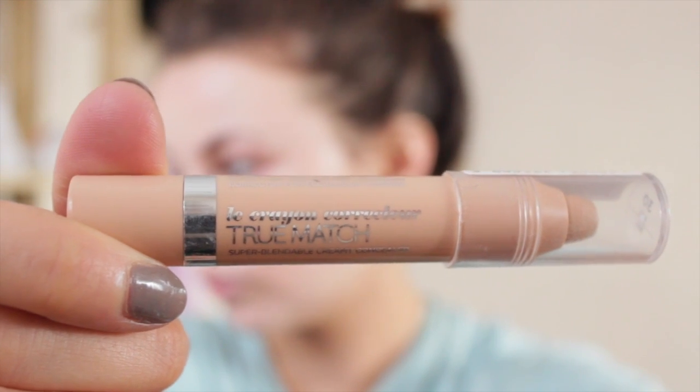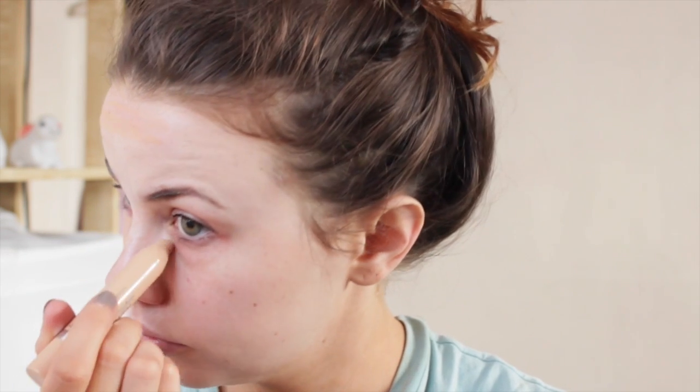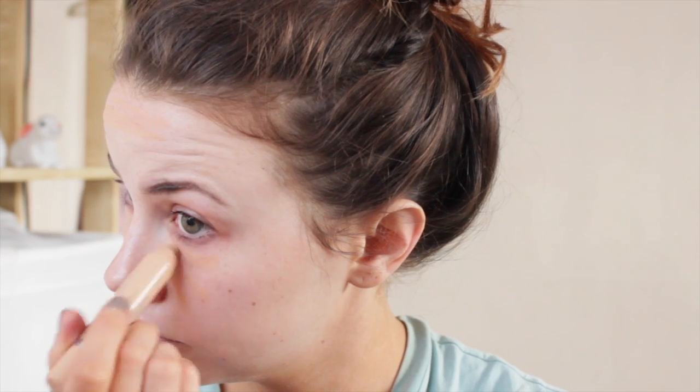Then I use my colour correcting crayon from L'Oreal, which was mentioned in a newness video before. I go over any problem areas — I did have sunburn on my forehead — and just underneath my eyes, along my nose, and any blemish areas on my face, apparently quite a few. Then I just blend that into my skin.